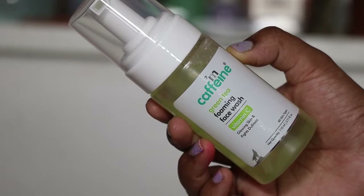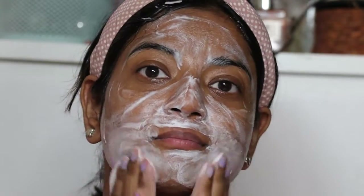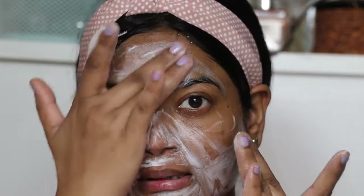This is the Mcaffeine Green Tea and Vitamin C Foaming Face Wash for glowing skin. It contains Vitamin C which makes your skin bright and glowing, and this face wash cleans your skin. It can also help if you have dark spots.